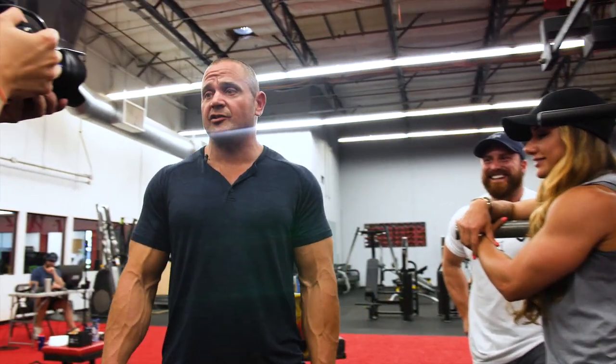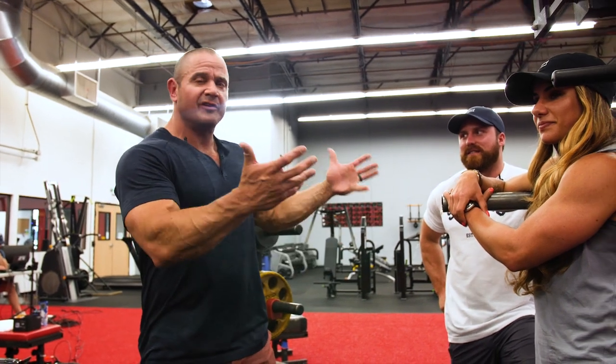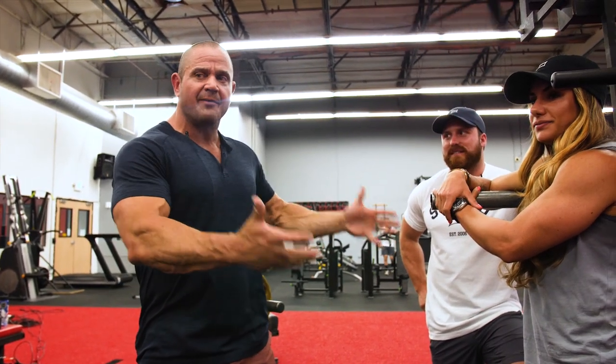This is Mark Feldman, Super Training Gym — the strongest gym in the West. Today I have two wonderful jacked people to describe how to squat.